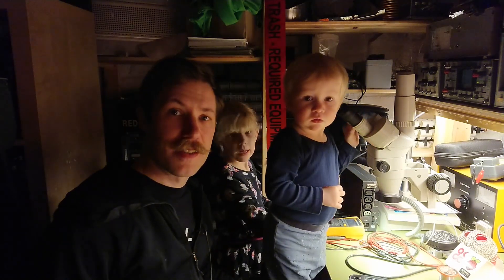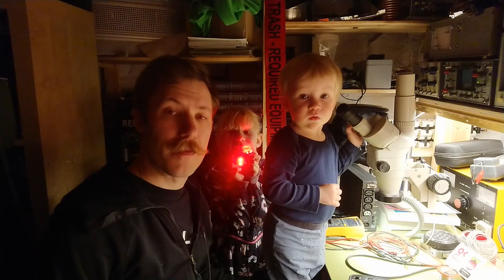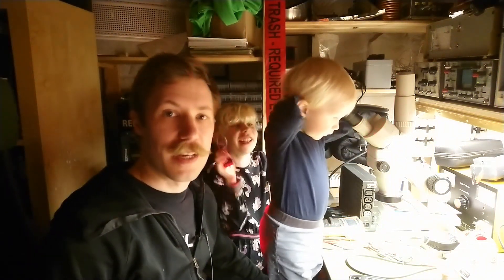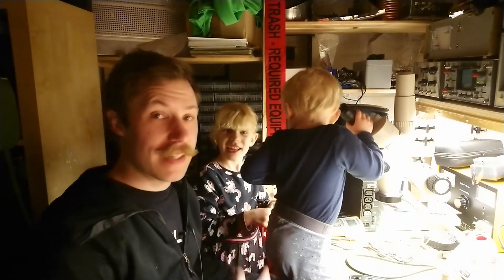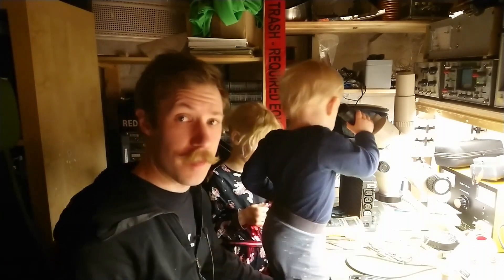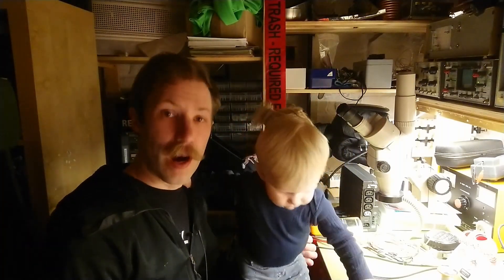Hi all. Mads Bahnkopf from Kaiser Power Electronics. Today is Wednesday, the 1st of April. This concludes 21 days in isolation. And together with my kids here, Alfred and April, we are examining some wires. And that is exactly what today's video is about: wires.